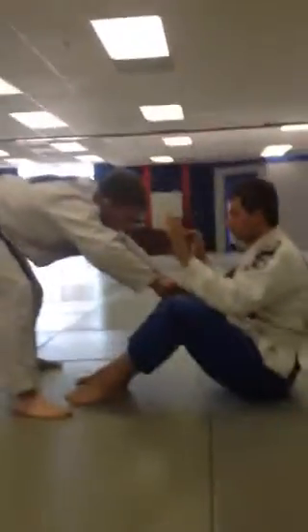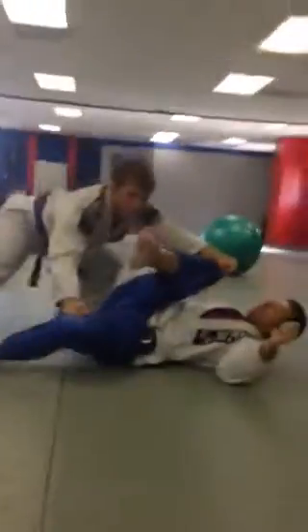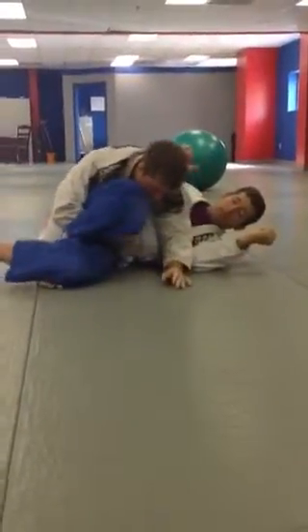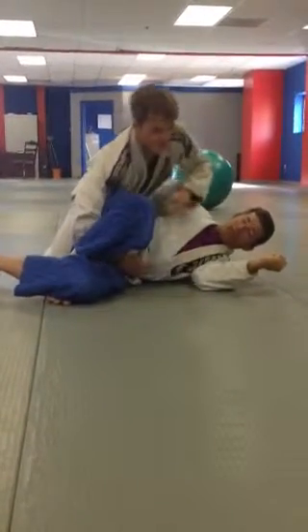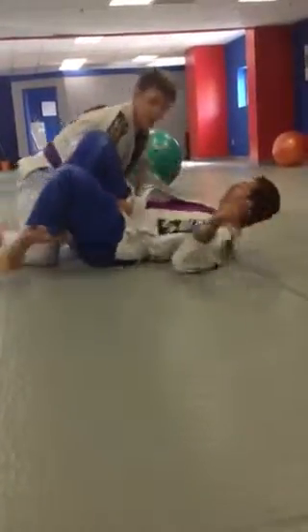One more time, I'll go nice and slow. I grab the inside of the pants, pull and push, turn, thread the needle, grab the belt, grab the leg — however you want. The interesting thing about this is, if Butch tries to move, I still have control. Even if I don't have his top, I have control. I've got to keep my head low.